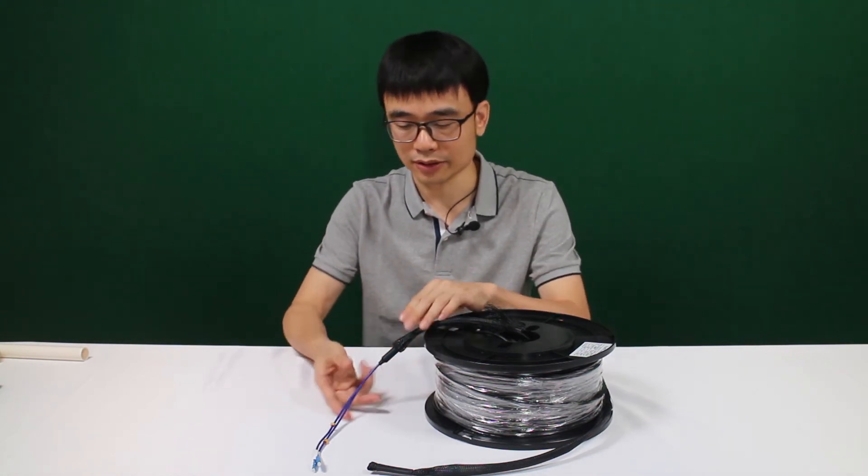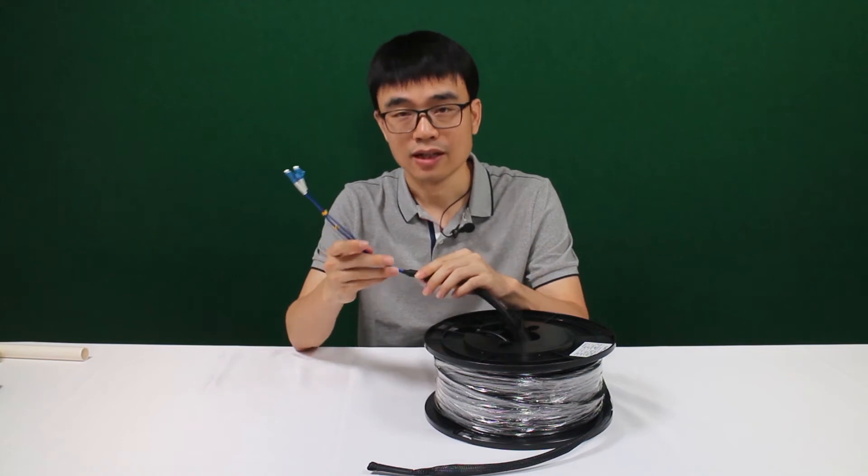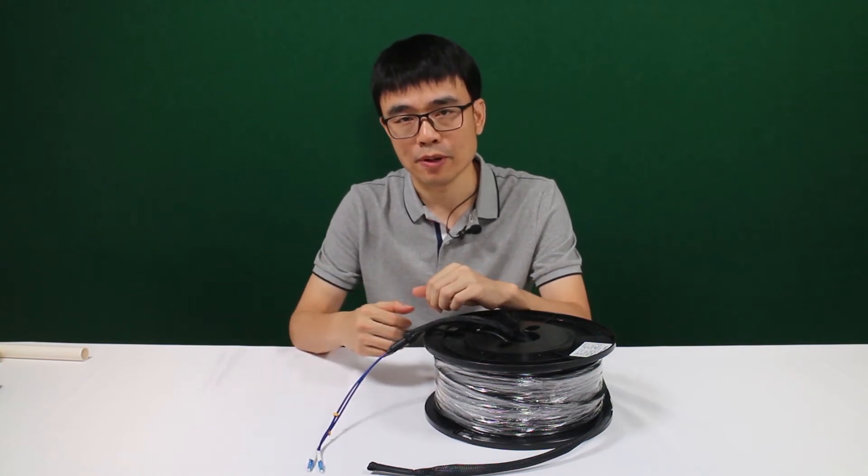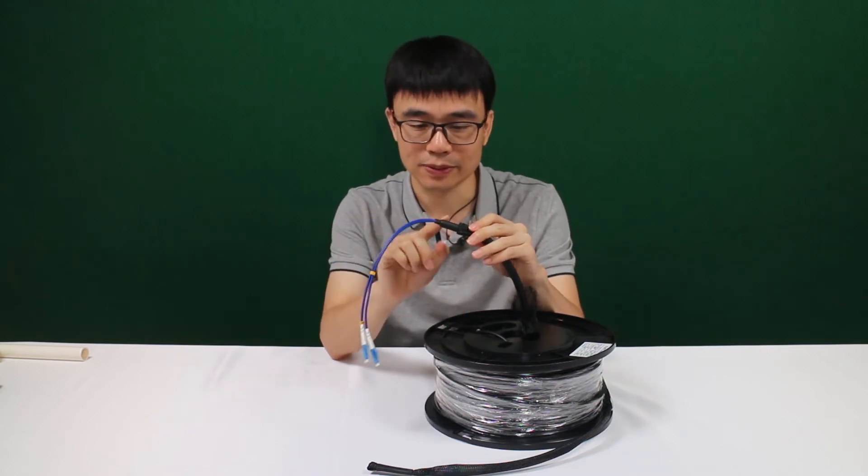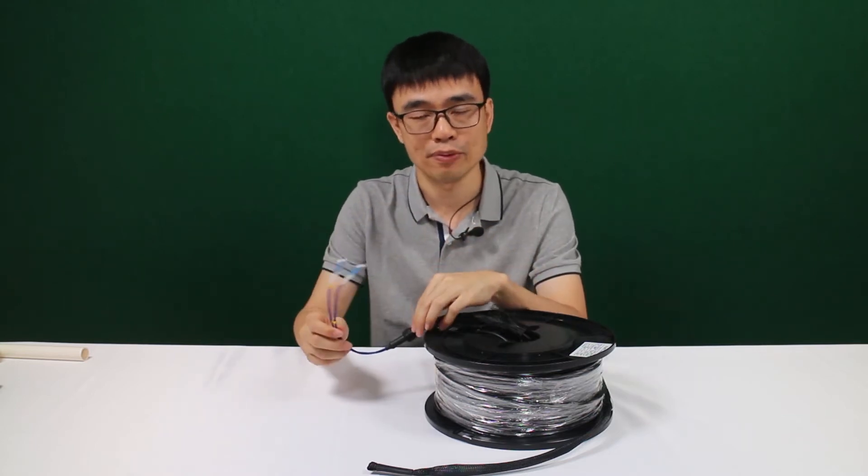Here I would like to answer some of the frequently asked questions about this Pre-MIC fiber optic cable. This is the second version Pre-MIC fiber optic cable. The major improvement is this breakout — it's now become smaller and stronger so it can withstand heavier pulling.